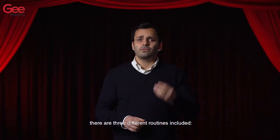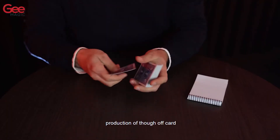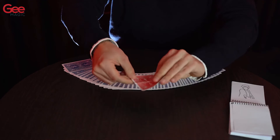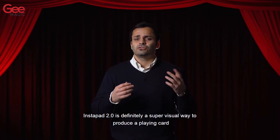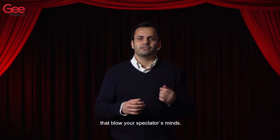There are three different routines included: production of a signed card, production of a total card, and production of a red signed card that was previously blue-backed. The Instapad 2.0 is definitely a super visual way to produce a playing card that will blow your spectator's mind.